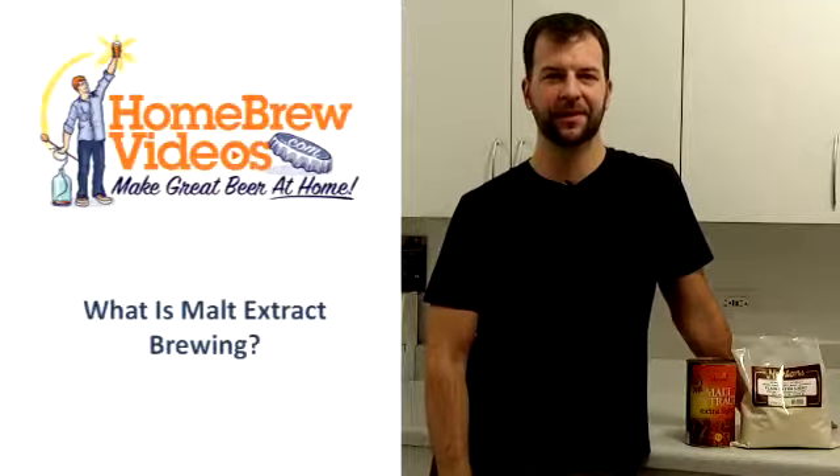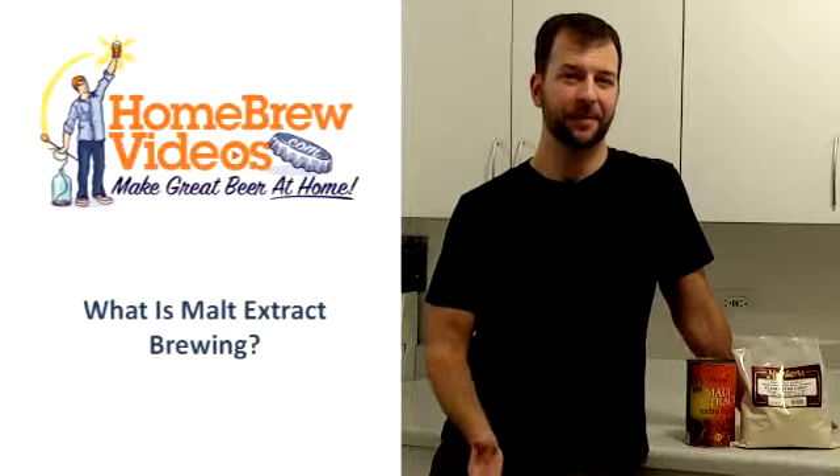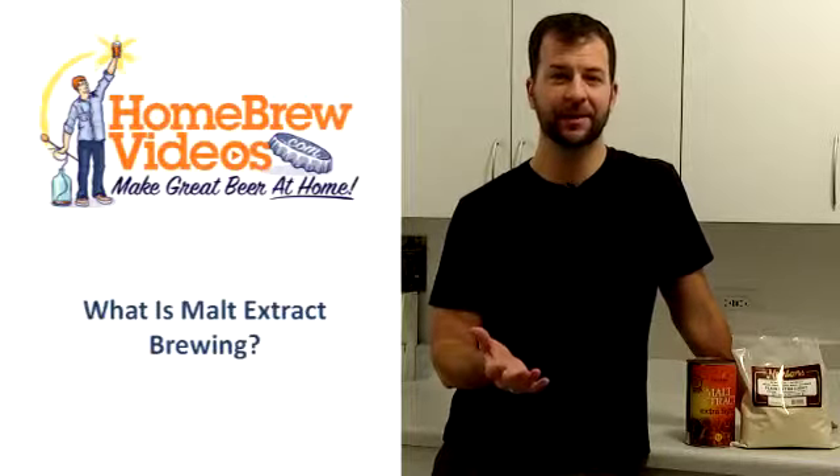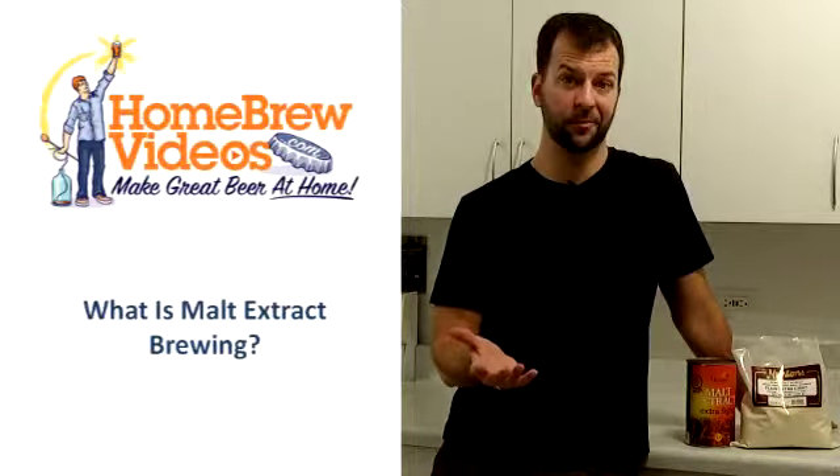Hi guys, this is Steve with homebrewvideos.com and today we're going to talk about malt extract. So what is malt extract, what do I need to know about it, and how does it help me out as a home brewer?